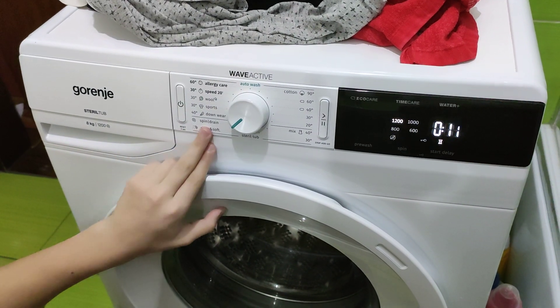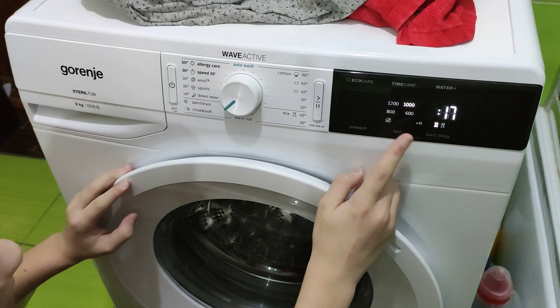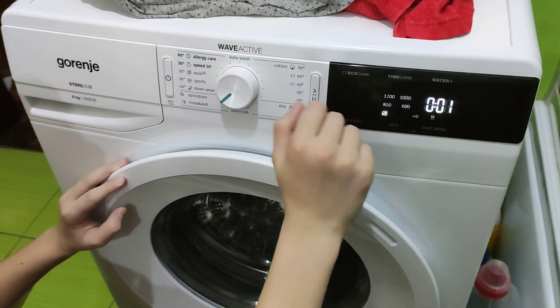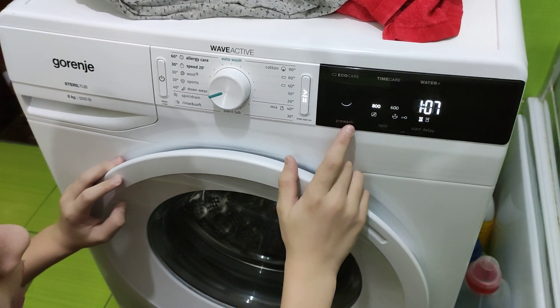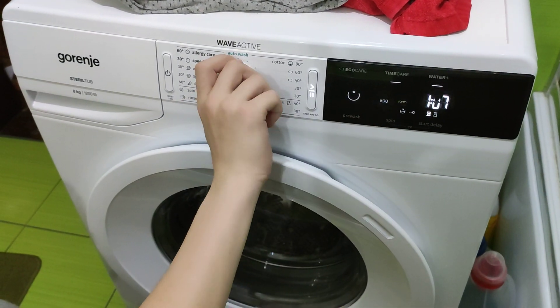Spin and Drain — you can only select the spin speed. And here is a hidden program: Drain Only, which takes 0.01 minutes. Next, Downwear — you can select Time Care, Pre-Wash, and WaterPlus. The maximum spin speed here is 800 RPM.